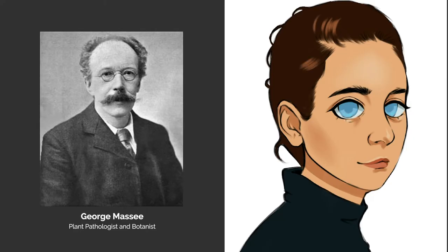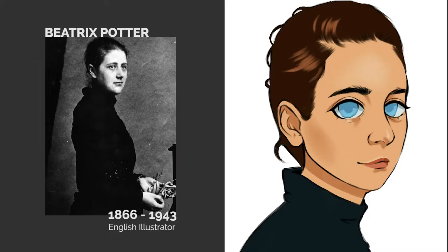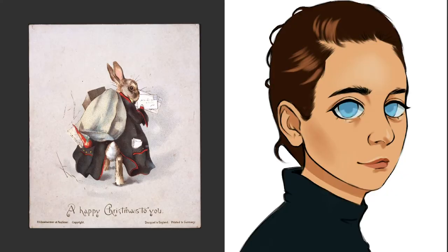Before she was a published author, she illustrated for tales such as Alice in Wonderland and Cinderella. Some of her other earliest published works were illustrations for greeting card designs, published by Hildensheimer and Faulkner.